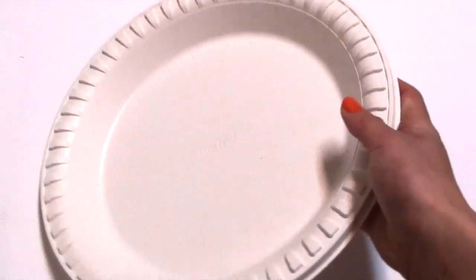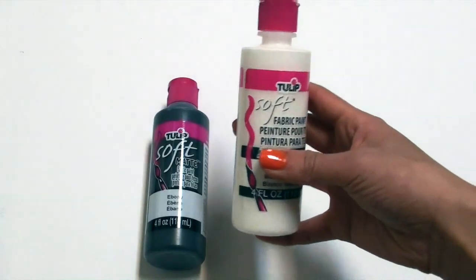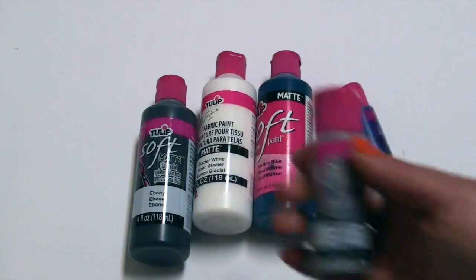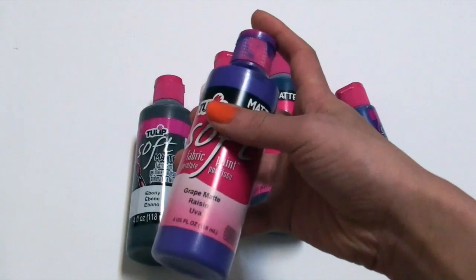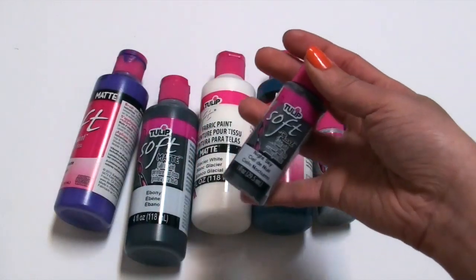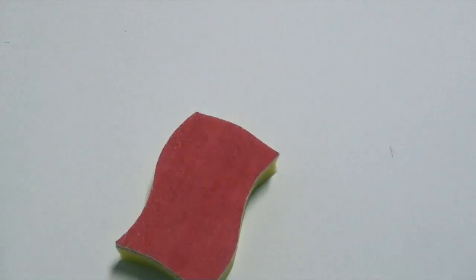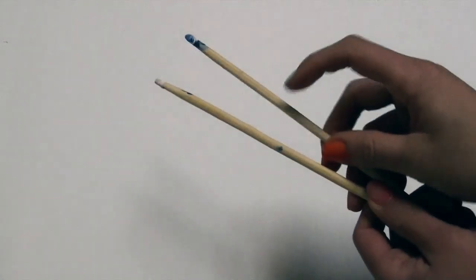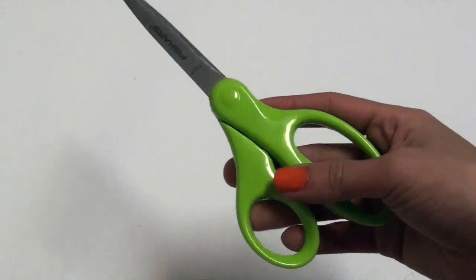First off you'll need a paper plate to put your paints on. You'll also need assorted colors of acrylic paint. Here I am using fabric paint but I definitely would not recommend using this because it dried way too fast and also started peeling. You'll also need sponges that you don't want because we will be cutting these up later on. You'll need two disposable chopsticks, masking tape, and a pair of scissors.